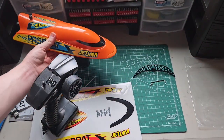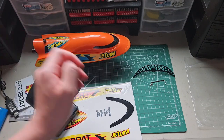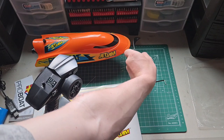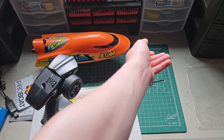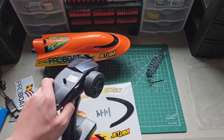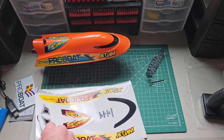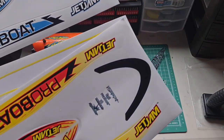It actually sits on the boat stand pretty nicely, and this mounts on the front just like that so you can recover stuff. It's actually pretty cool. Our next stop will be the pond, but first let me show you these sticker sheets.